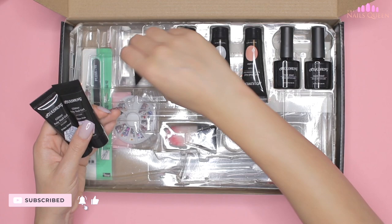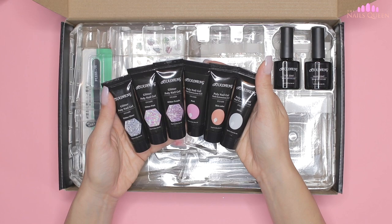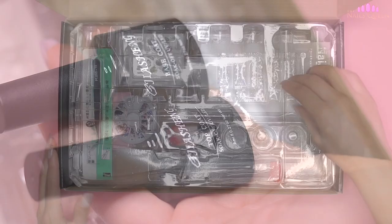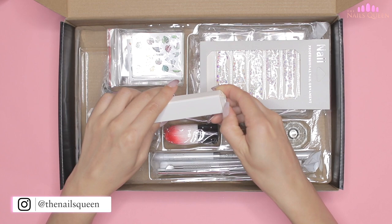Here we find the six tubes of poly gel: one is nude colored, one is bubble gum pink, one is clear, another is clear with iridescent glitter, another is iridescent silver glitter, and the last one is iridescent purple glitter. These two polishes are the gel base and top coat. At the bottom of the box we find some tweezers and a tool with a wax piece to pick up crystals — both perfect for working with rhinestones on the nails.